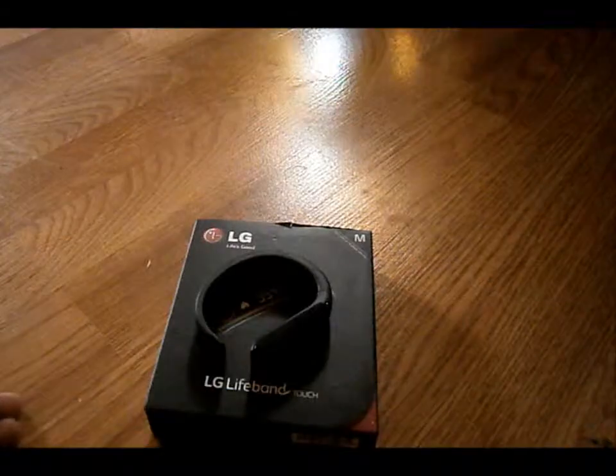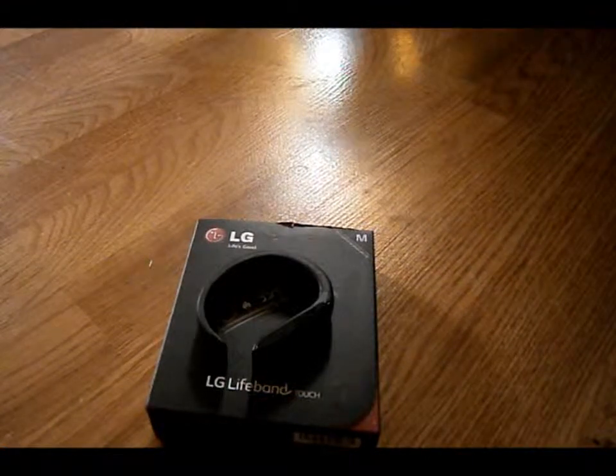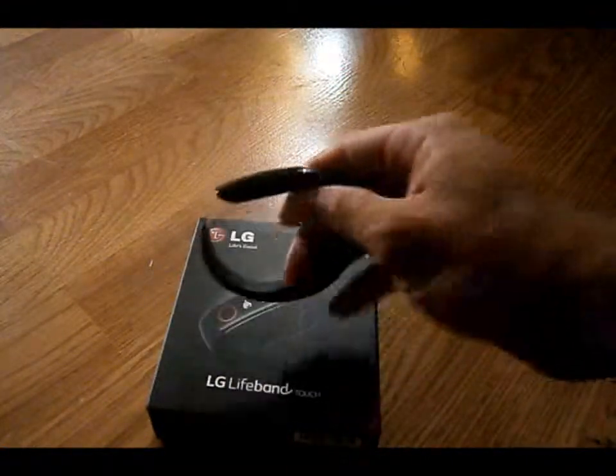What's up YouTube? It's your boy I-Tick-You-Out-Guy here with the review of the LG Lifeband Touch from LG.